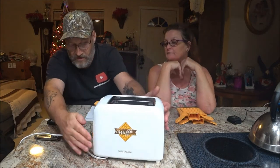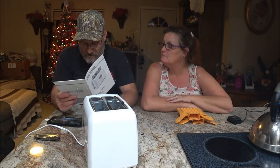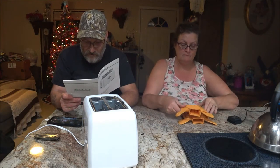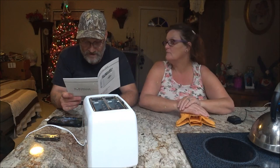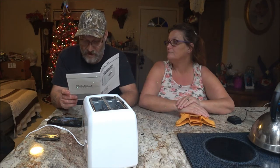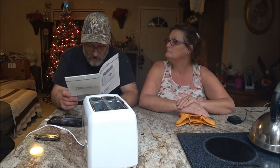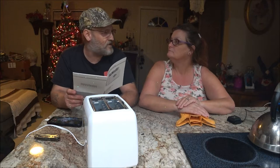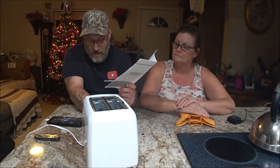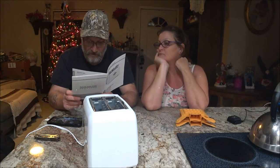Set it on six, then press down on the control lever to start the toasting cycle. After the control lever pops up, allow the waffles to sit in the molds for about 30 seconds before removing from the toaster. If your waffles need additional time, adjust the toasting dial to between one and four and press down the control lever again. When done, unplug the unit and allow it to cool completely.